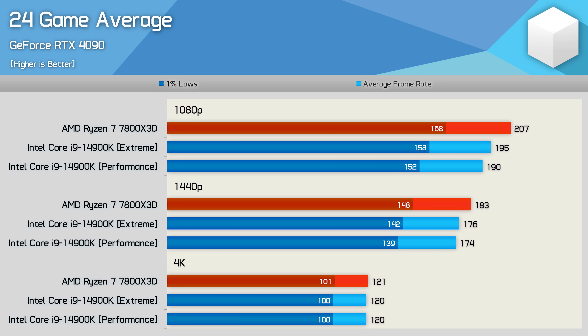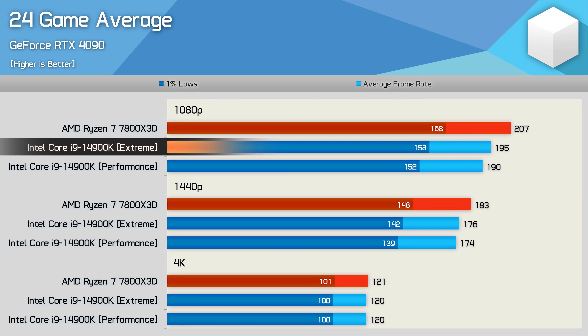Here's a look at the average performance seen across the 24 games tested. The 7800X3D was an average 6% faster than the 14900K when running the extreme profile on the Core i9 — a fairly typical margin we've come to expect when testing a wide range of games.